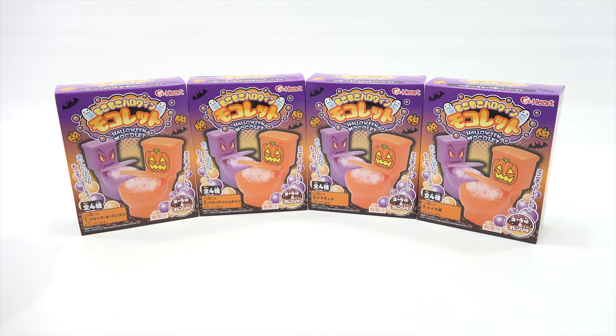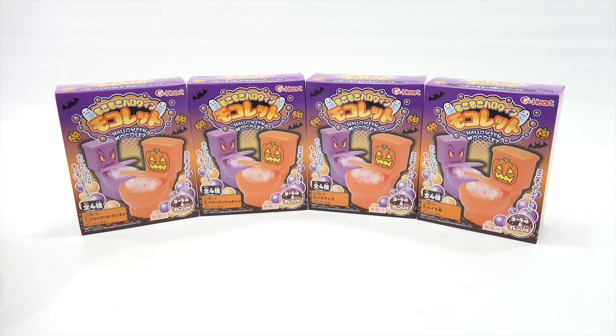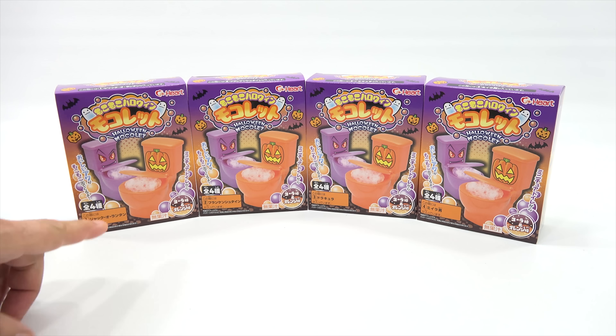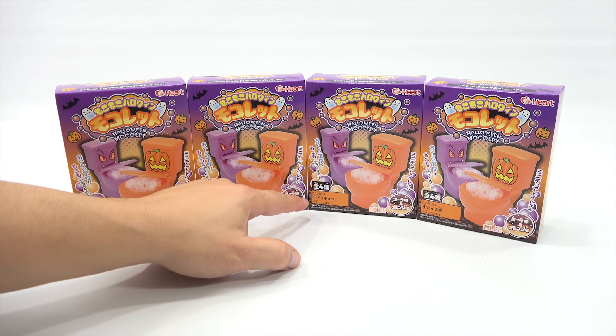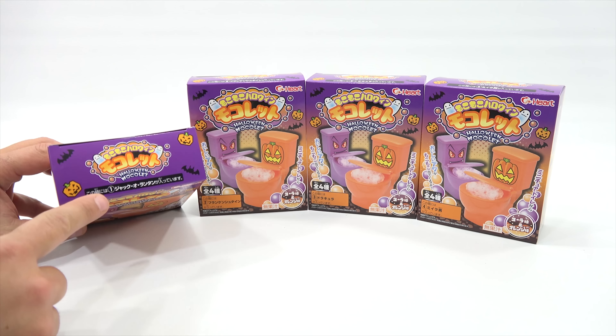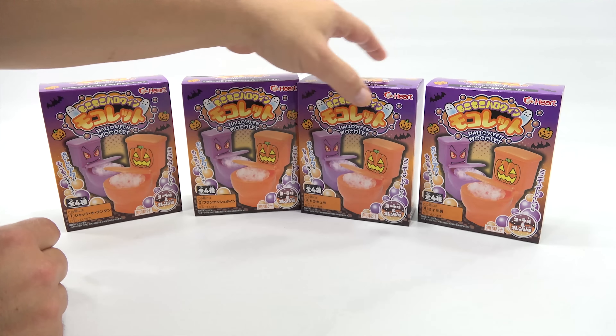I hope you get through the whole thing because I don't know how long this is gonna take, but I have the Halloween Mokulet from Heart, and I had ordered this over a month ago. I've had it for a good two weeks waiting for today's video. I noticed a couple numbers on here — I see the four, and I'm guessing that's four styles. This one has number one, number two, number three, and number four.